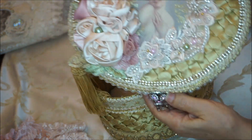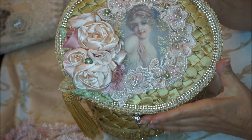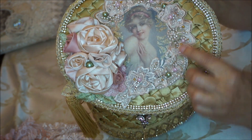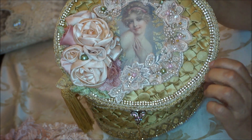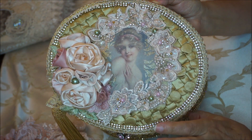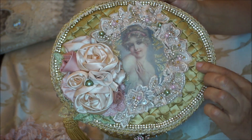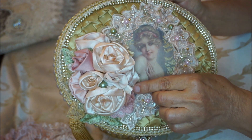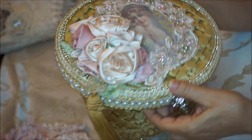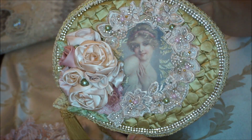If you look at the cover again, I've used this beautiful image of a lovely lady and decorated her with some beautiful wedding appliques with sequins and pearls, and added some different colored pearls to pick up the colors. These clusters of handmade flowers I have here — I added a little bit of greenery and it really embellishes the image beautifully.